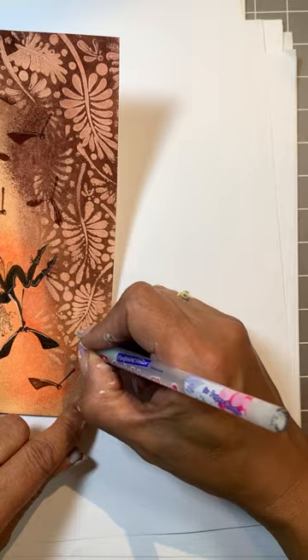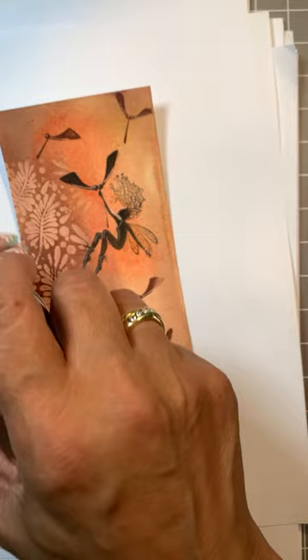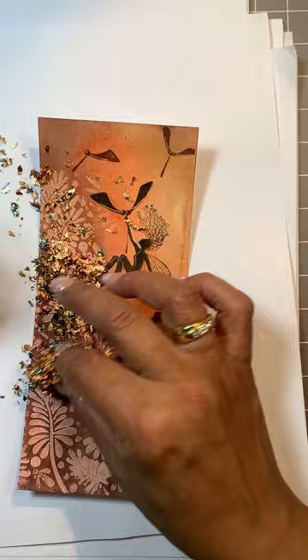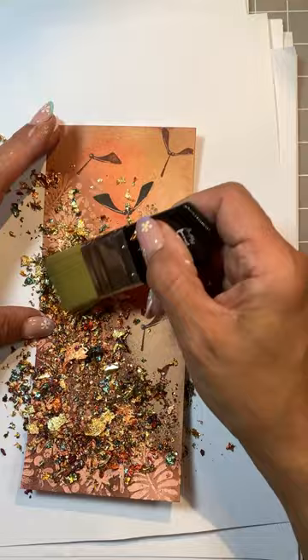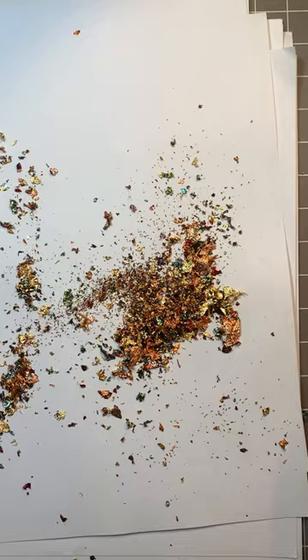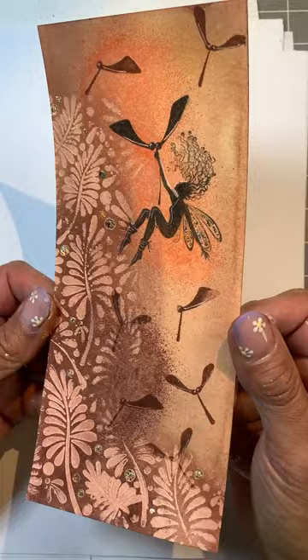Now we need to dry that off. So I am going to use Glamour Gilding Flakes. I love these — I love the colours in it and they are perfect for this combination. I am going to sprinkle that on all over. Get the majority back in the tub. And there you have it — get that extra little bit of glamour.